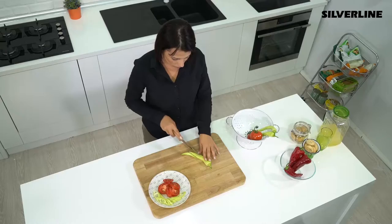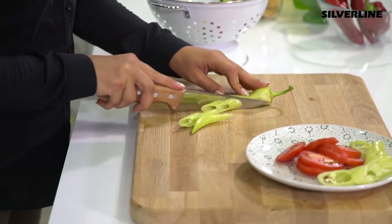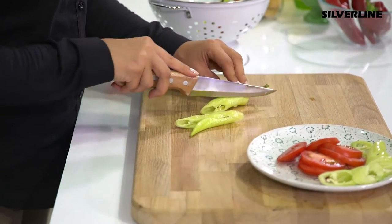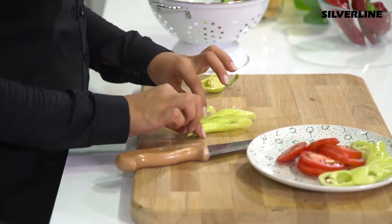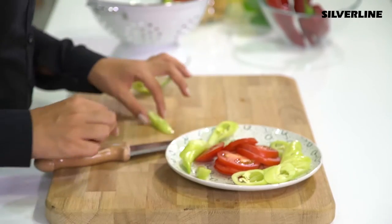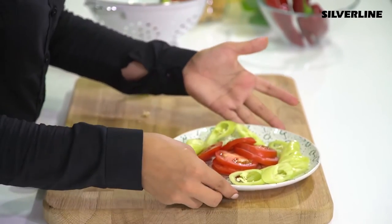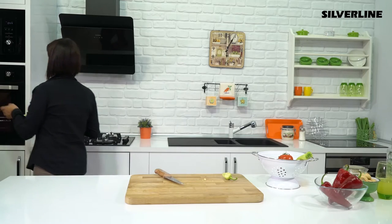Since microwaves are more effective on foods on the outer side, place the smallest and thinnest part in the middle of your plate while cooking foods of varying shapes and thickness. This way, that part will be cooked last. Slice the food that you will cook in the microwave first and put them with the thin parts in the middle, so you will have cooked all the sides of the food equally.